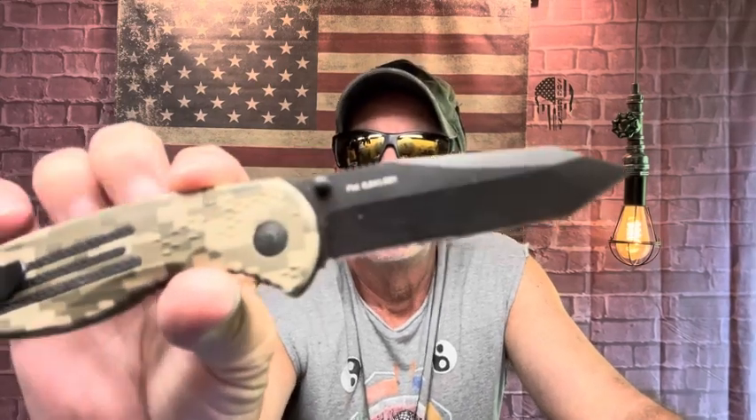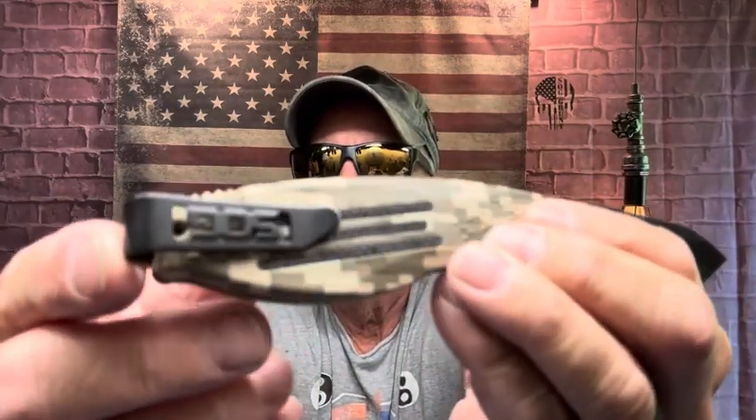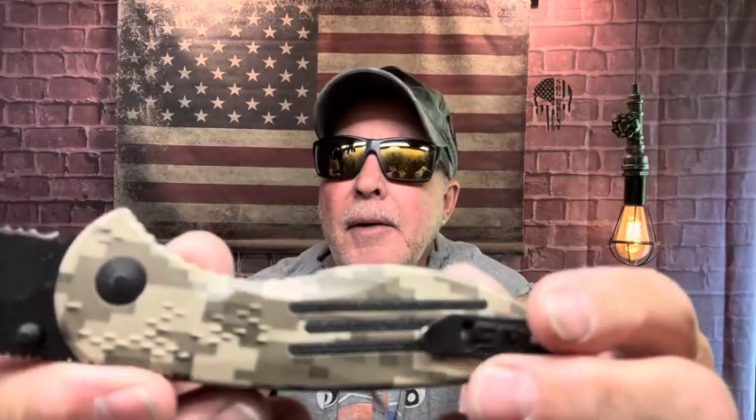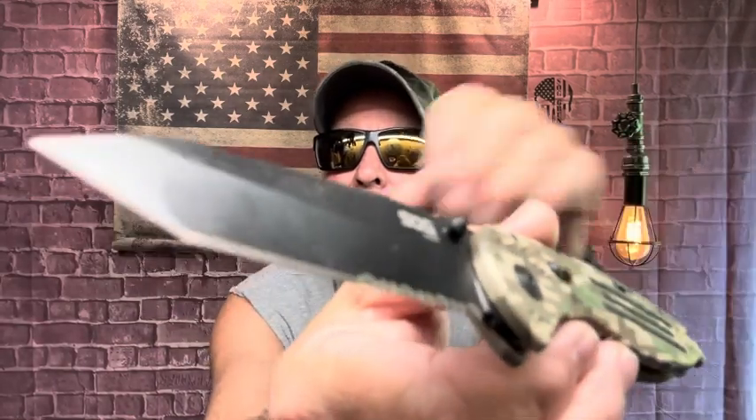Then I pulled this out of my collection drawer - did not use it. The reason why it's not in circulation anymore: this is the SOG Aegis Tanto Digi Camo assisted folding knife. It's a true deep pocket carry. GRN scales with that digi camo, partial serrated, there's your tanto. This is awesome steel. Got jimping underneath here.